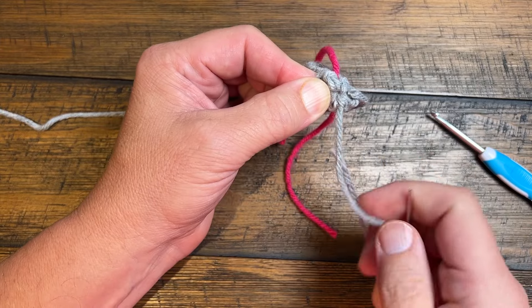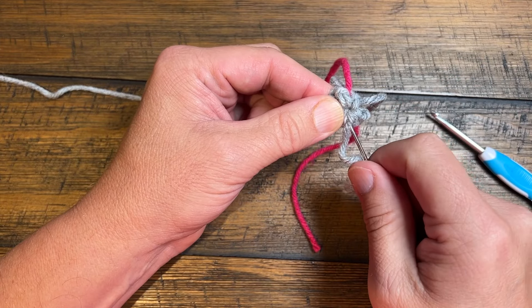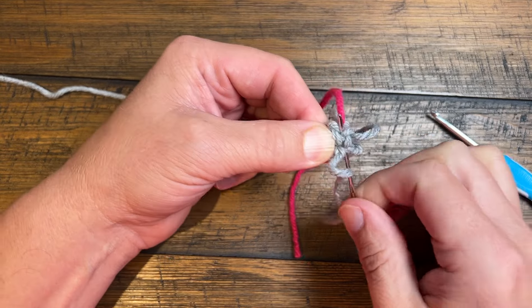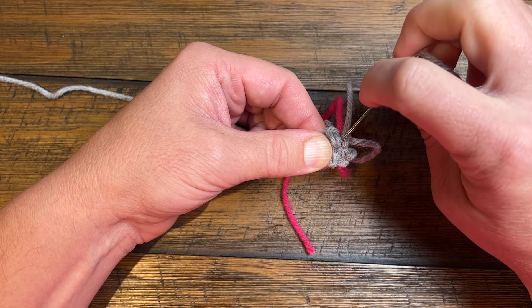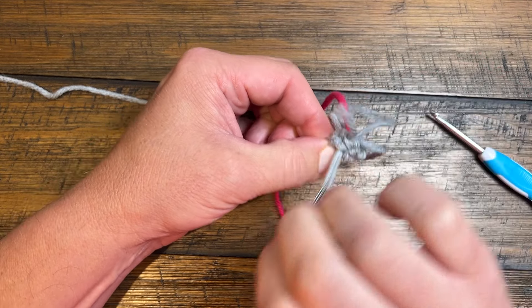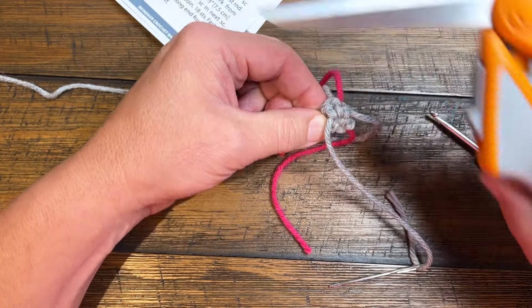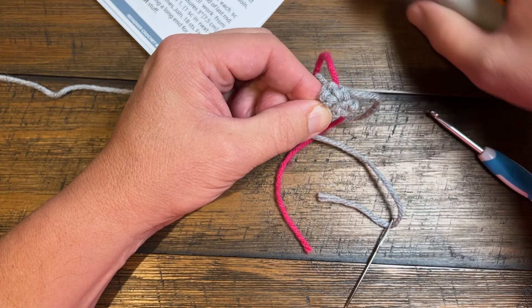So we're gonna go in once. Don't interfere with anything and then just go back in the opposite direction for number two. And finally the third time is a charm. Now we're gonna trim that. This will be on the inside of the ear so you don't have to be too accurate as far as that trimming.